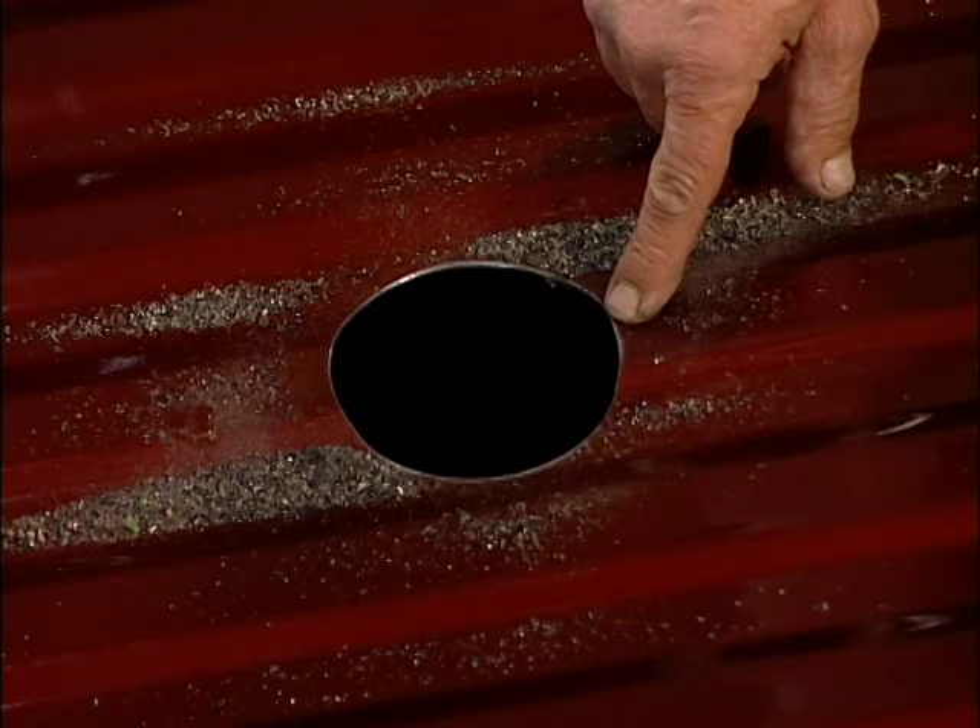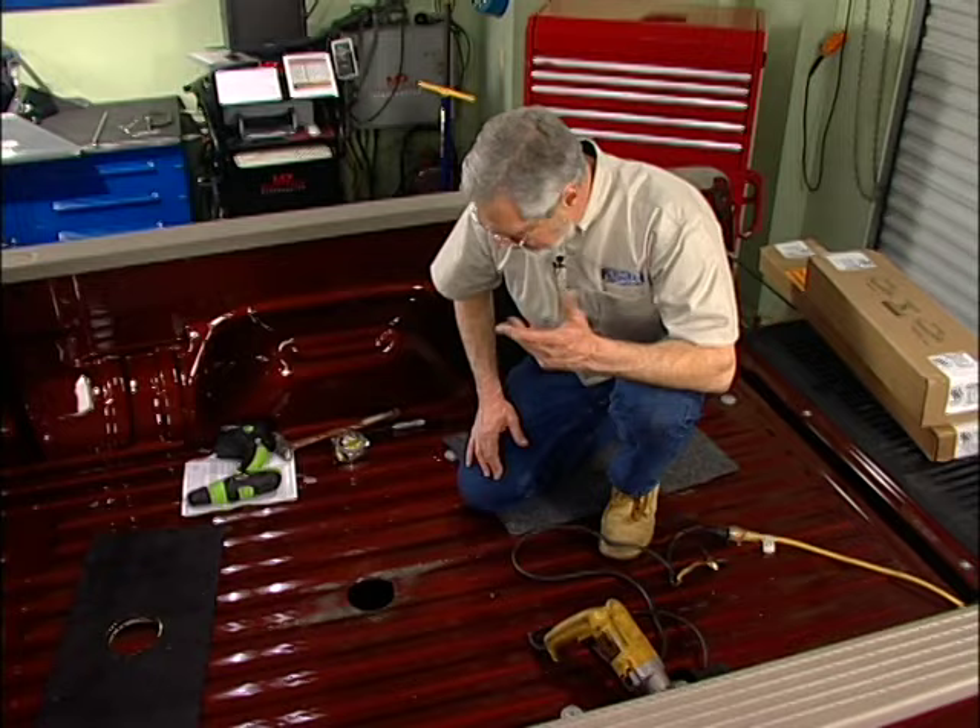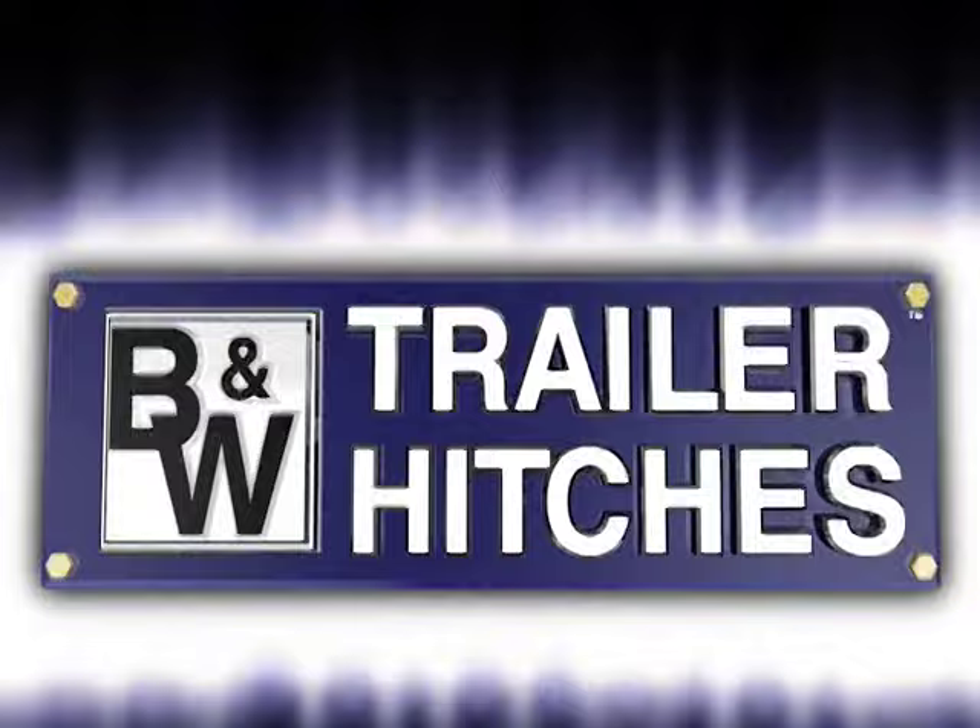We've got this out — you can see how well that worked. That saved the hole saw from walking all over the place. What I'm going to do is take and deburr this, particularly on the bottom side of the bed — that's where the sharpest edges are going to be. Take a little bit of touch-up paint and touch up the raw edges. That'll prevent any rust from forming. Now we're ready to go ahead and start underneath.